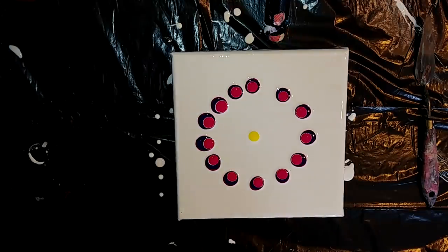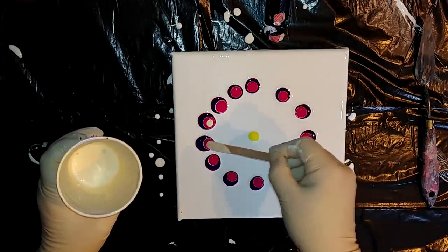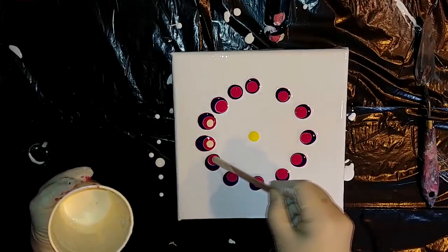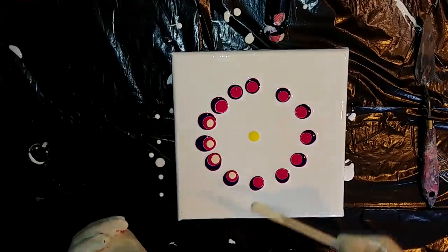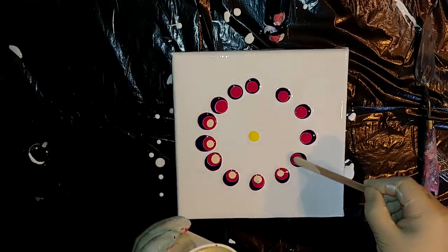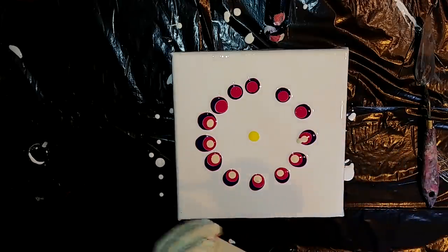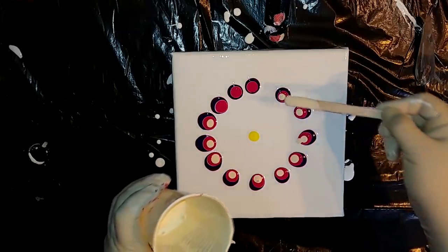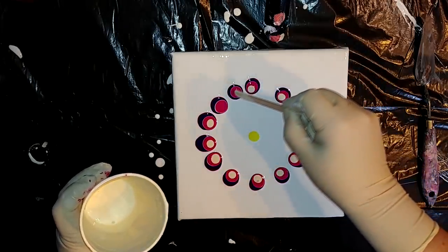I will add some titanium buff, but I don't have it in my squeeze bottle so I will just try to add it like this. Oops — you see, drip again. But you know me already, I drip all the time.